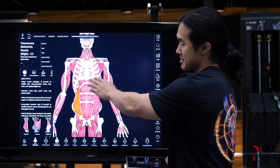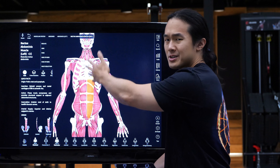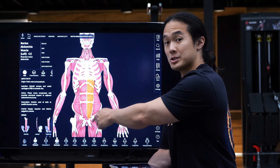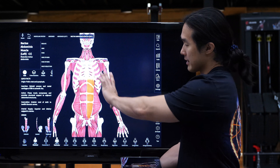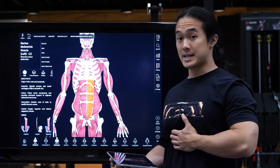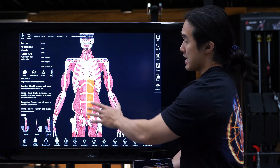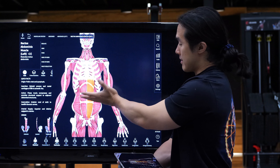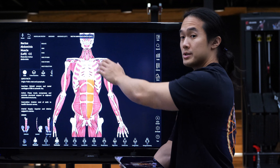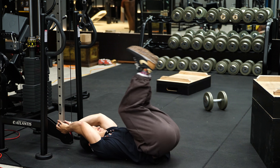First, the rectus abdominis — your six-pack muscle. These muscles run in a vertical direction, attaching up around the rib cage and sternum area and all the way down towards your hips. So they're responsible for bringing those two areas closer together — bringing the rib cage down towards the pelvis when the lower body isn't moving, which is your basic sit-up motion. And if the upper body is fixed in place, such as in a reverse crunch motion, the abs will bring the pelvic region up towards the rib cage, like a hanging leg raise or reverse crunch.